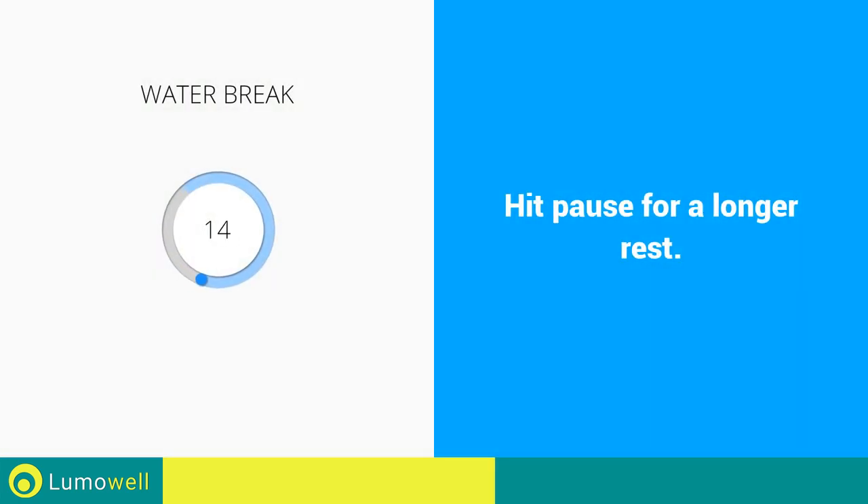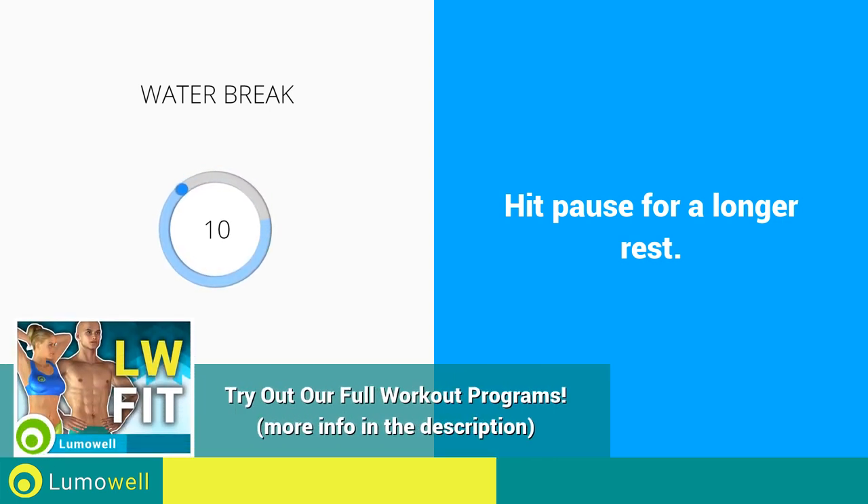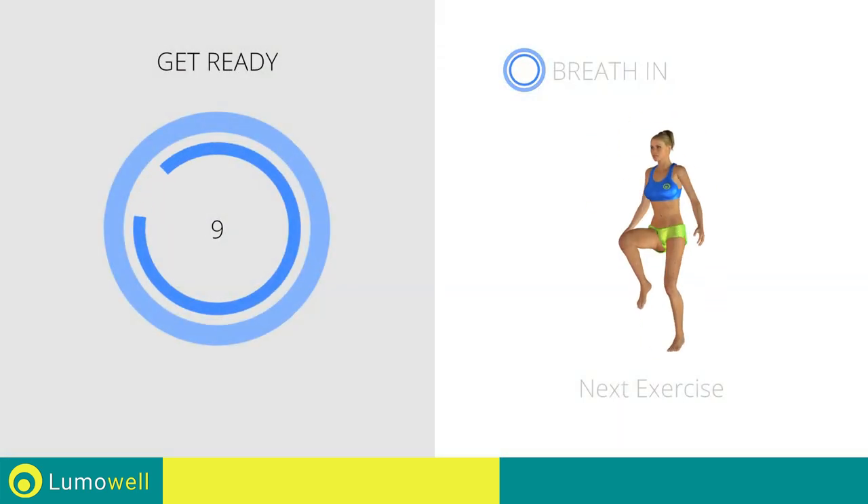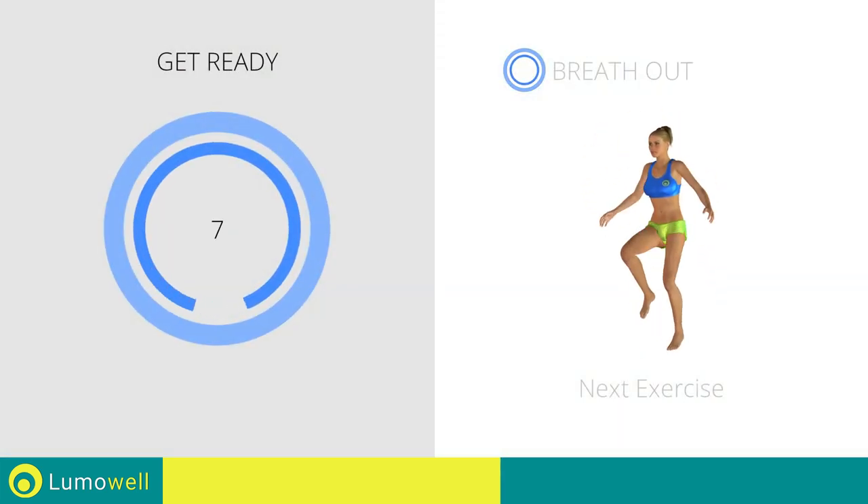Stop — water break. Next exercise: running jacks.